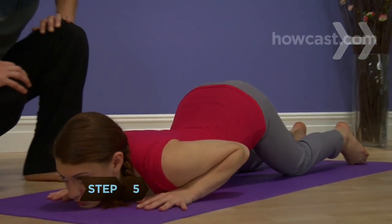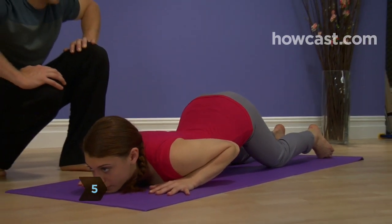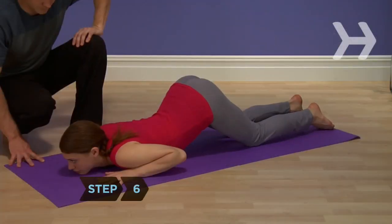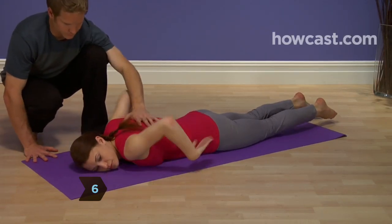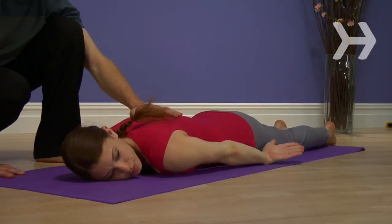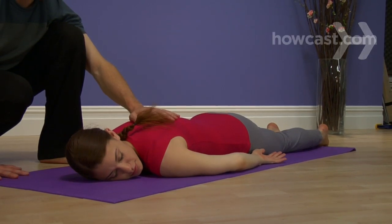Step 5: Hold the pose for several full breaths. Step 6: Release the pose by lowering your hips to the mat on an exhale. You completed one of the eight principles, but all eight of the body parts.